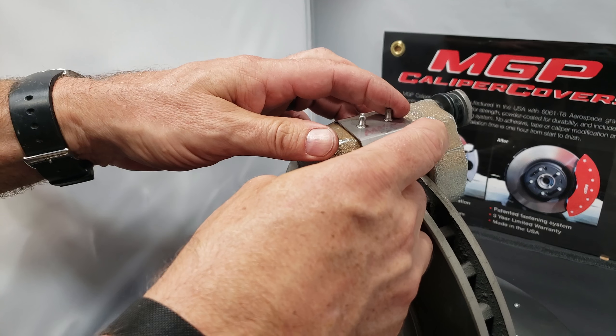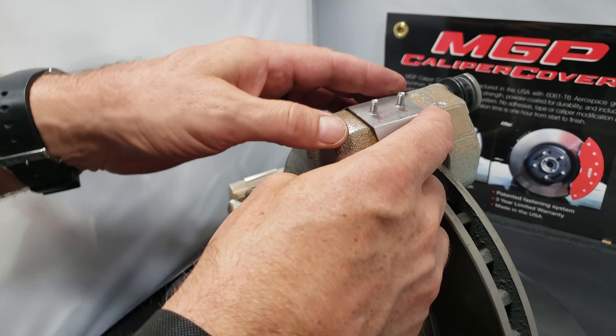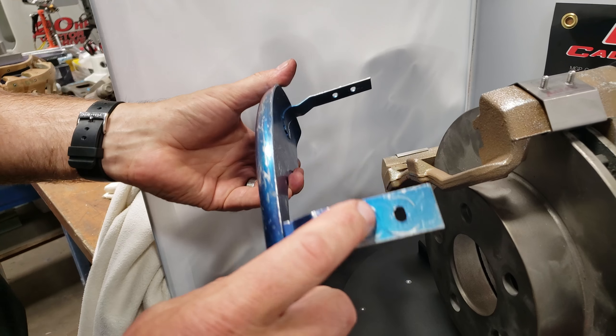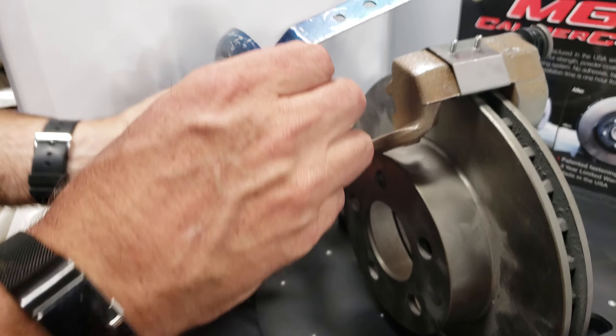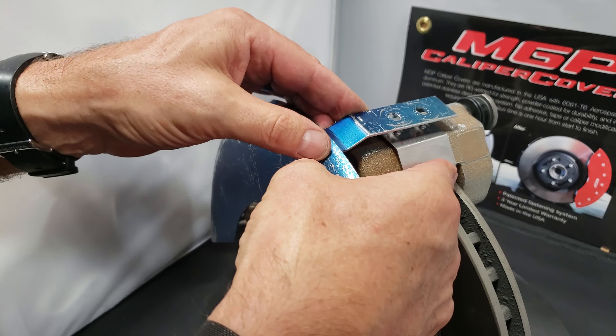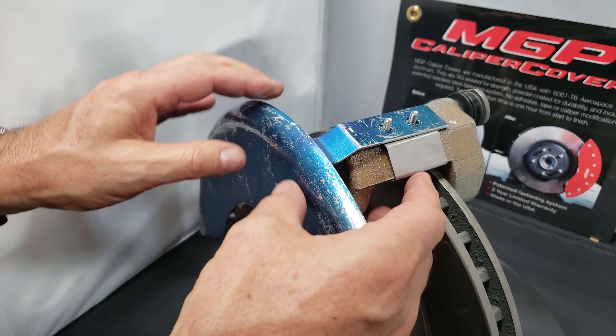We allow a little bit of tolerance in there. Move it towards the front, and then the caliper cover itself has two holes in there — put it on the far side first, and then just stretch it up and over the two studs.